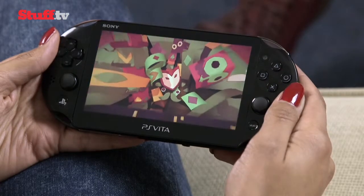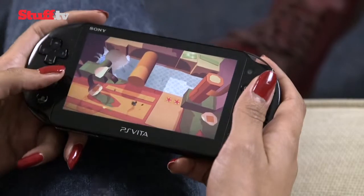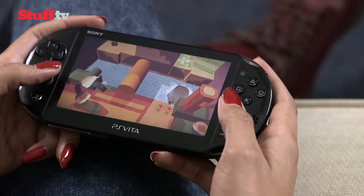The games available are rarely referred to as blockbusters, but there are some brilliant titles, such as Tearaway. There's also a pretty huge catalogue of old PS1 and PS2 games, ready and waiting to be revisited.